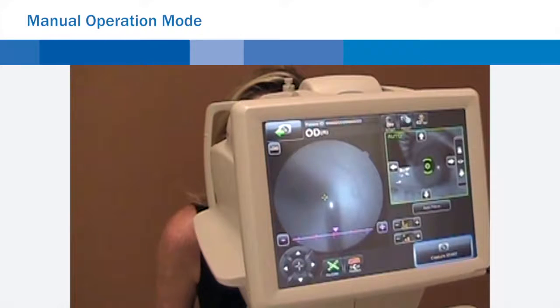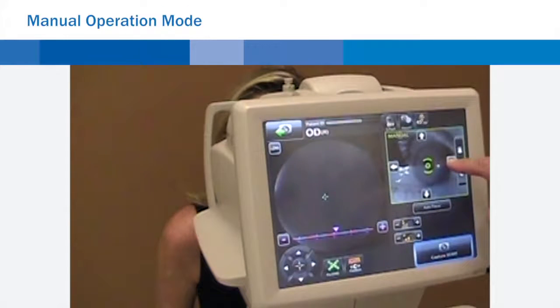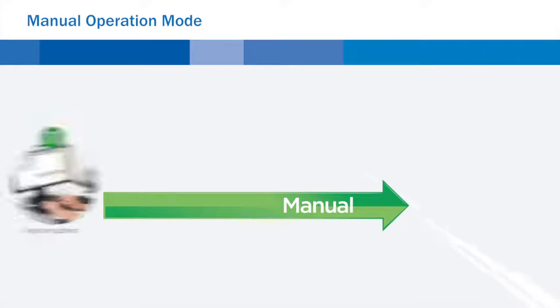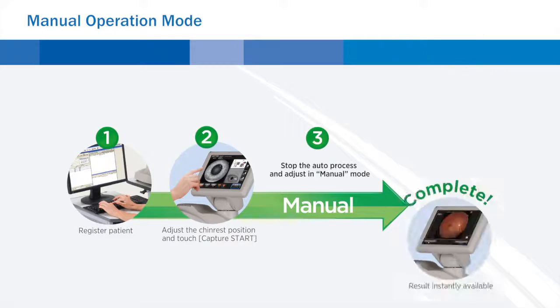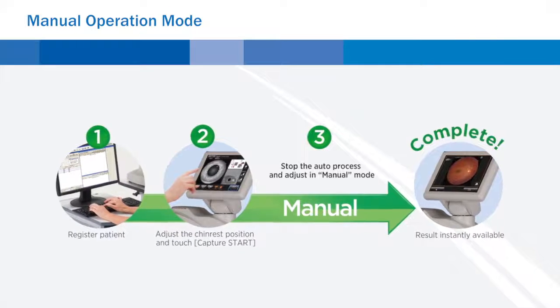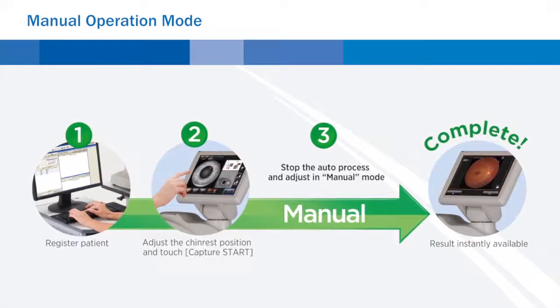In manual operation mode, the operator can drive the camera using the touchscreen as if via the control lever. This is particularly useful in cases where auto mode is not possible, or a specific area of the fundus requires illustration. In manual mode, alignment is adjusted by a finger touch on the screen, and illumination, flash intensity, diopter adjustment, and internal fixation targets can be adjusted.